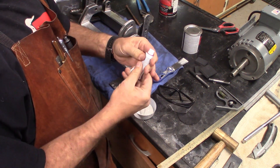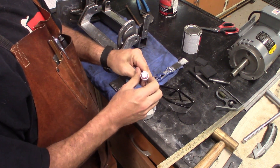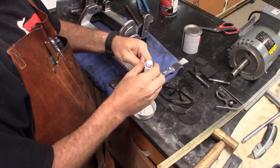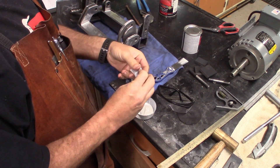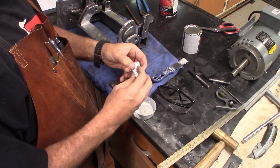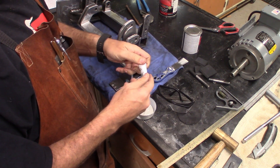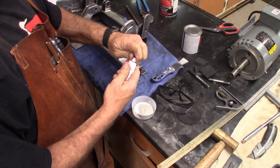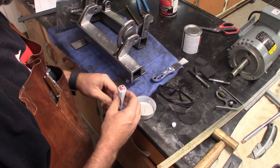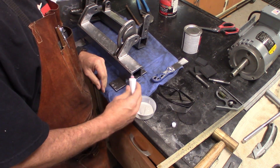Once you put the hardener — this cream hardener — in it, you have usually about five minutes or so before it begins to cure, at which point you can't really work with it anymore. It only takes probably about 20 minutes before it's hard enough to sand. Usually you want to do it a little bit early because it will be a lot easier to sand at first, and then it slowly cures.